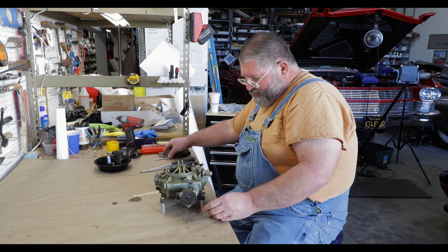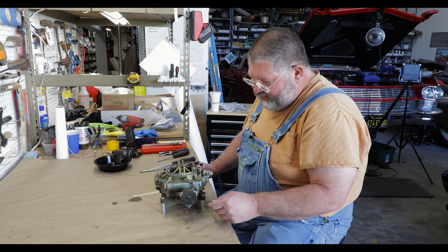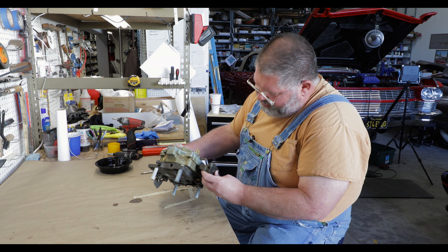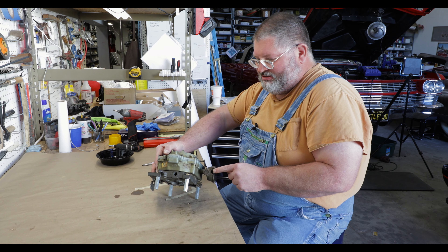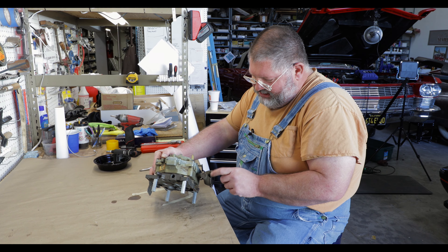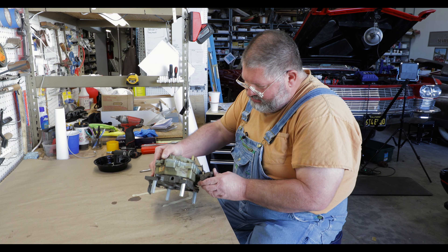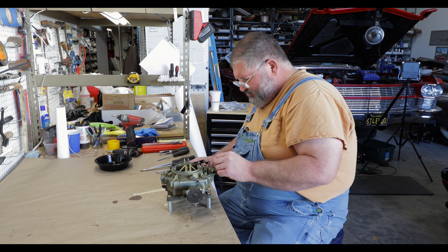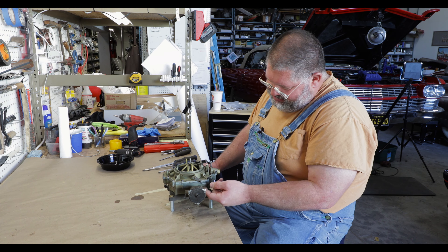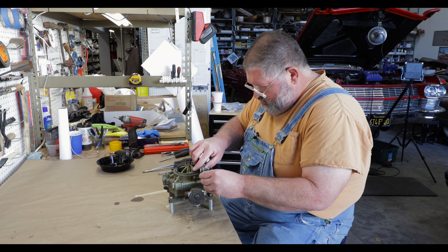Let's get started. As always, we want to see how this comes apart. There are three sections to it. We want to get the linkages off — they go between the sections so we can take it apart without any problems. This one here I will point out: it's damaged. I'll have to hunt up a new choke later on. I didn't realize this one had damage to it when we pulled it, so now we both know and we don't have to worry about it.